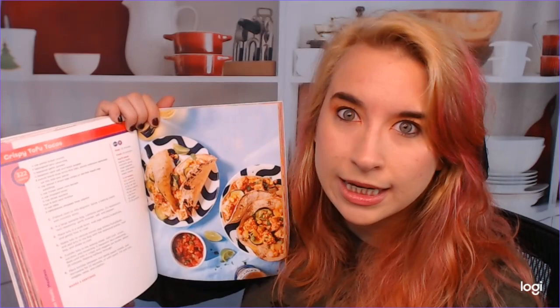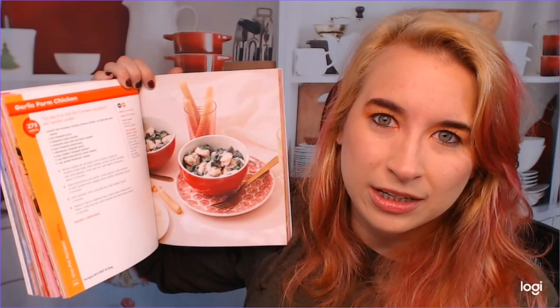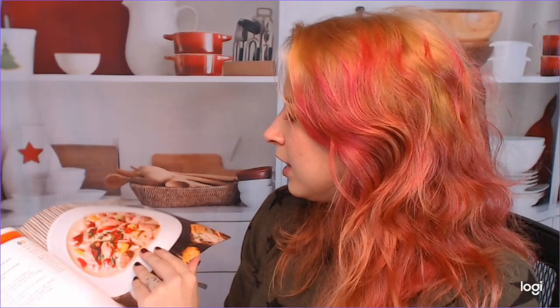She shows how long each recipe takes — this one is 30 minutes — and flags whether it's vegan, gluten-free, and so on. It's very straightforward and easy to navigate, especially if you're trying to lose weight and be healthier. We have garlic parm chicken at 279 calories, which is amazing — it's served over zucchini noodles. Then there's a Cajun salmon chowder, which looks really good.